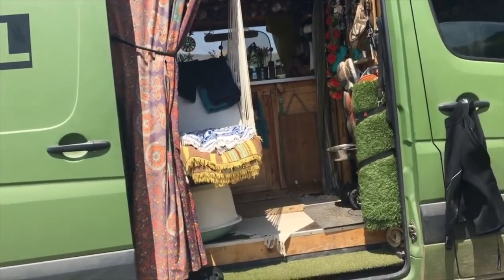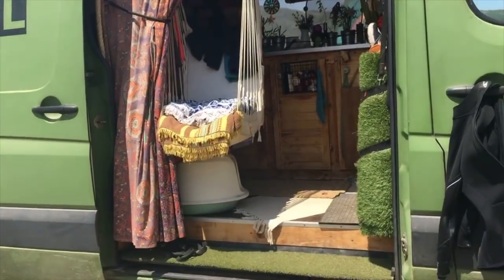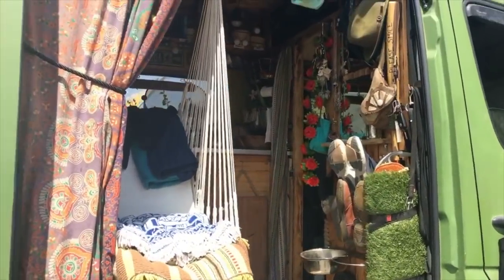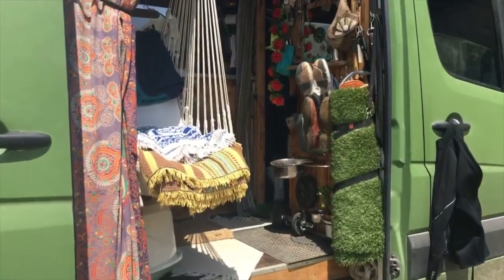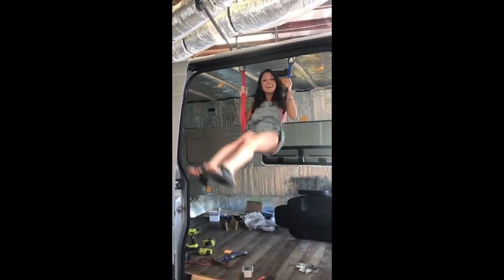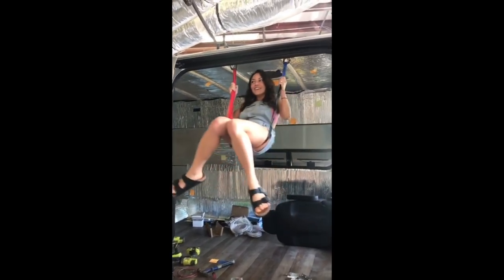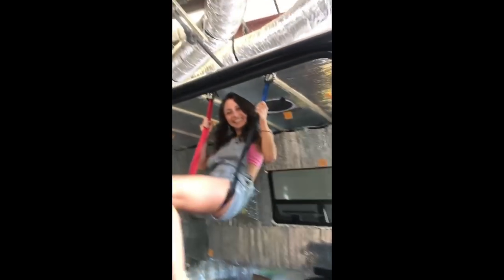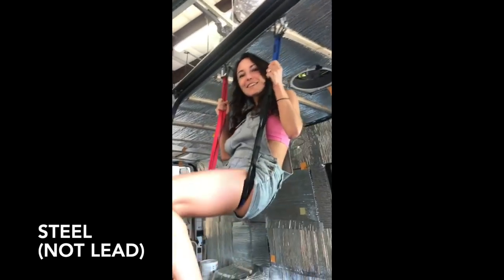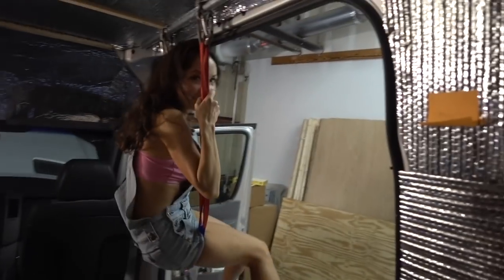And now, the moment you've all been waiting for. This was something we had only ever seen a version of once in Portugal before, and we honestly hadn't even really discussed how we would put it in our van. Look what I built for you, babes. I used my climbing quickdraws mounted on a lead galvanized pipe — this is the coolest. I think that's going to be our new favorite spot in the van.